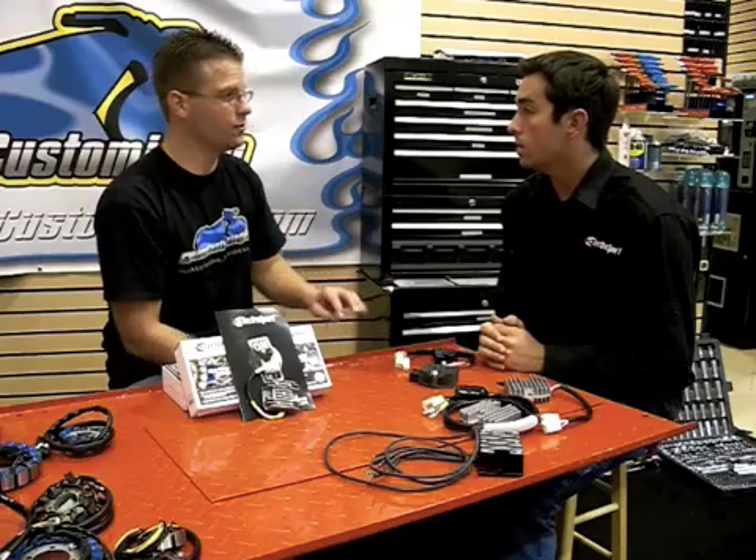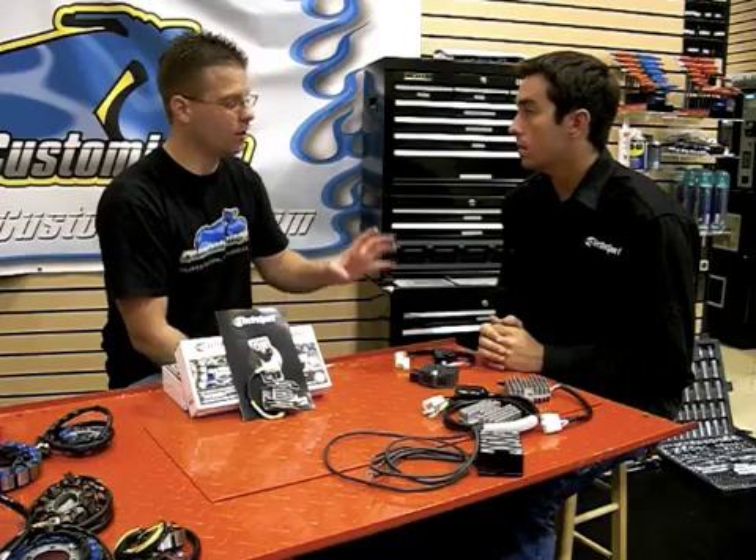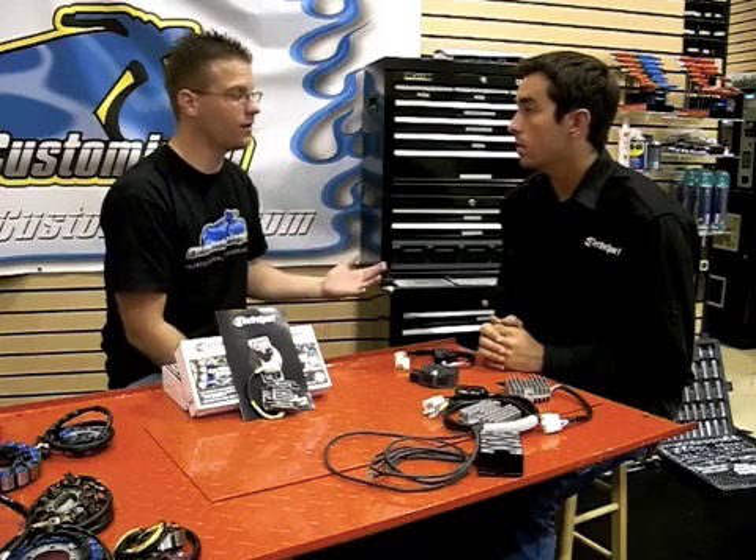The price of the OEM versus the price of yours — you guys are using upgraded connectors, upgraded circuit boards, upgraded wiring, but the cost of your units is roughly half the cost of the OEM.